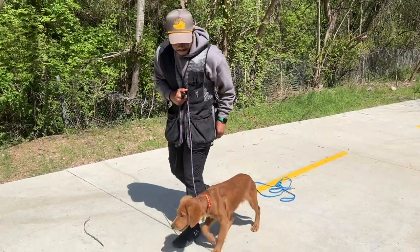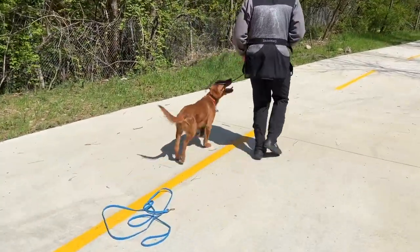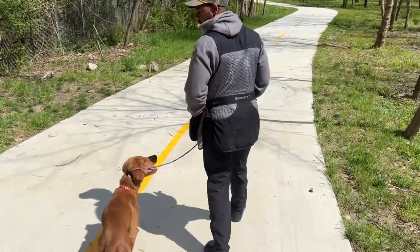I will take one step. If he pops out the other way, I'm now turning right, moving. And when they commit to come back, you will mark.